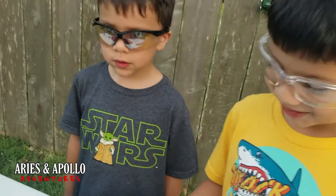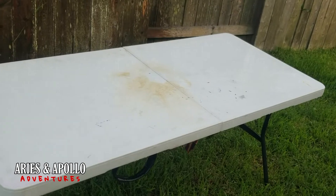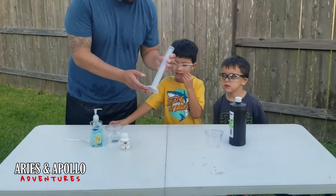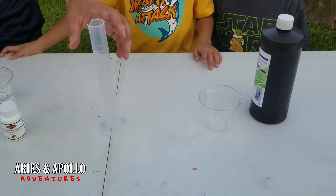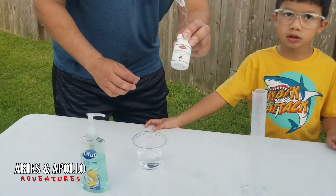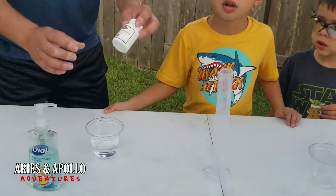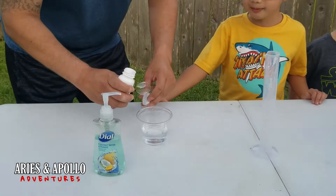I wonder if this is going to kill our grass. We're also going to try it with a small cylinder — this one is a hundred milliliters. So we're going to try the big one you just saw and then try this one. Let's go through this again — did I say sodium? That's not what I was saying. It's potassium permanganate. Anyways, it's potassium permanganate.